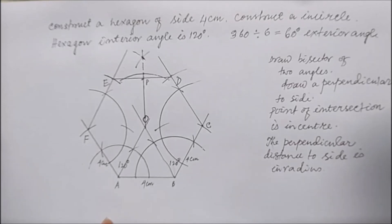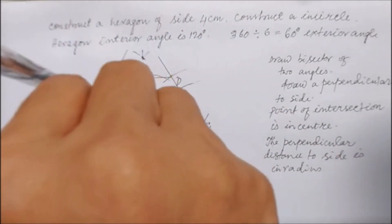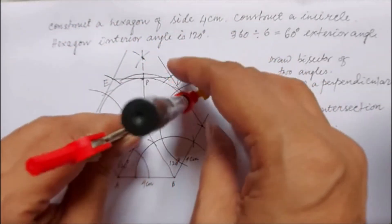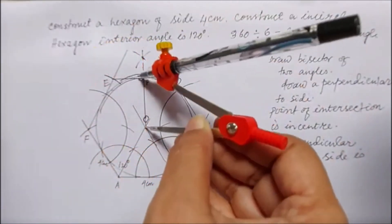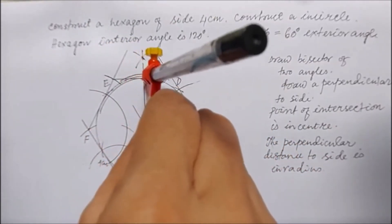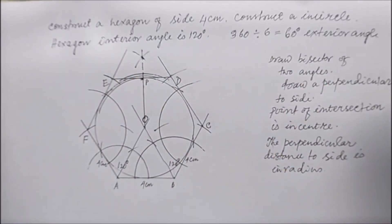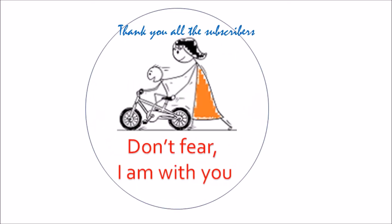Now I'll draw the circle. Let us see whether it is touching all the sides or not. Sometimes there is error, but if you do it very carefully it will touch almost all the sides. Yes, it is touching — you can do it more carefully. The compass is slightly having some error. So this is the incircle of the hexagon.